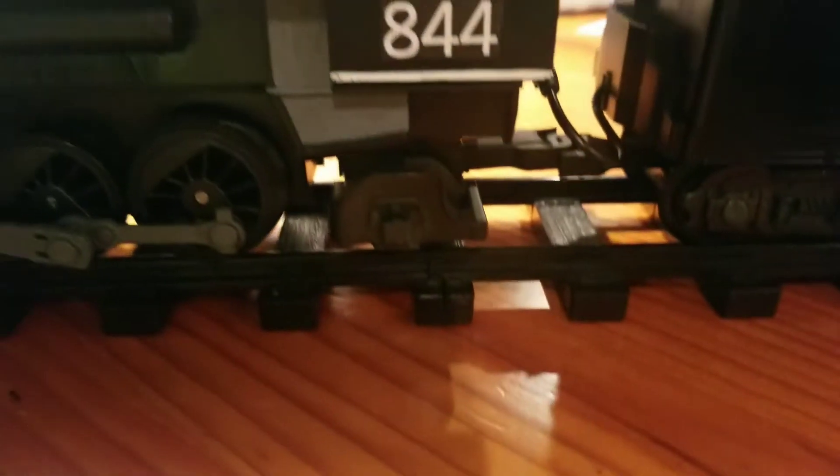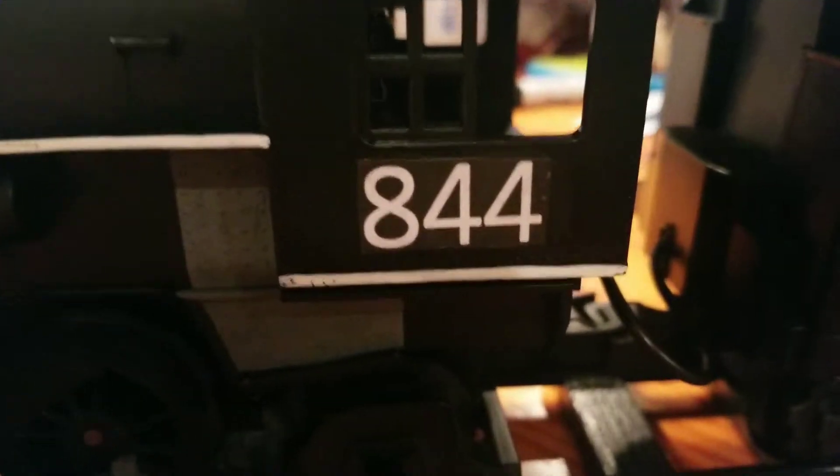Hey guys, welcome back. This is the third part of my G scale 844, and this is the second to the final part. Here's what I did: I added 844 to the side of the cab.